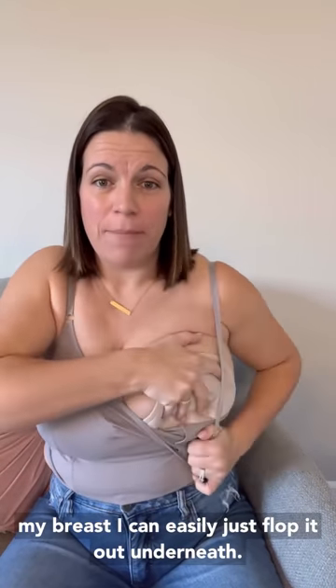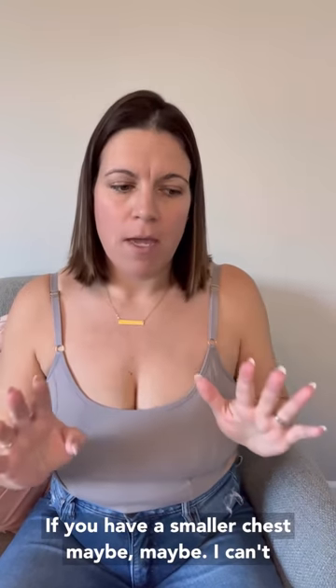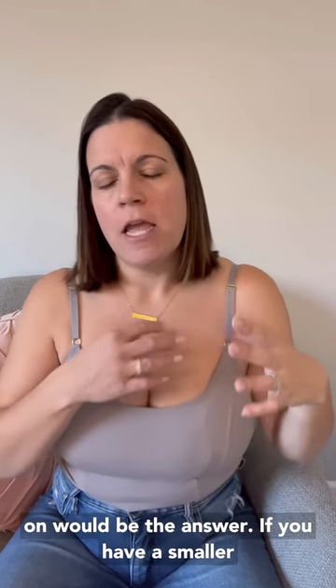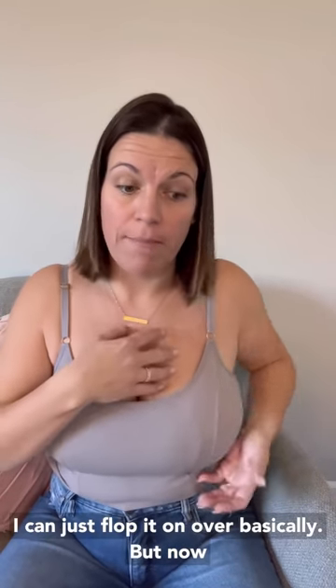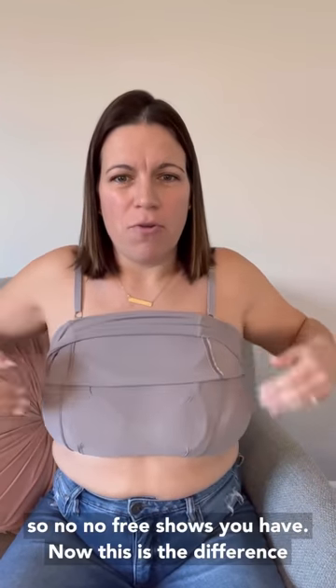If you have a smaller chest, I can't fully vouch for this, but I anticipate that if you have a smaller chest you may not be able to hold the bra down as well underneath your breast. I have no issue with that — I can just flop it on over. For pumping I have the pad underneath, so no free shows.